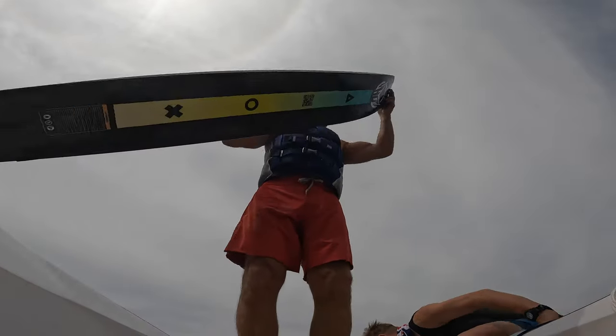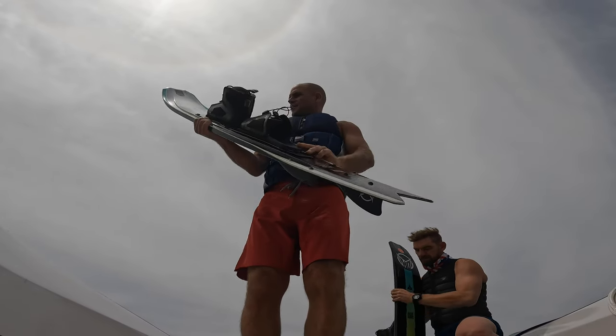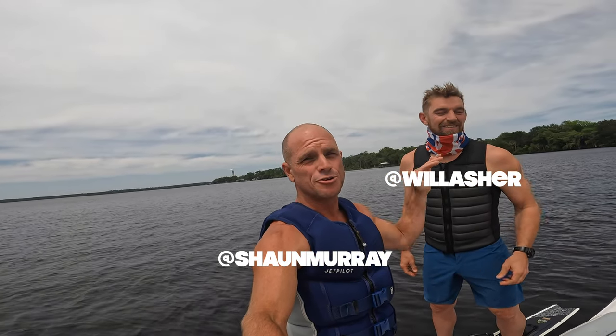I like how you call the board. Hey, what's up y'all? Sean Murray here with Goodfriend Will Asher. If you know slalom skiing, you know this guy.